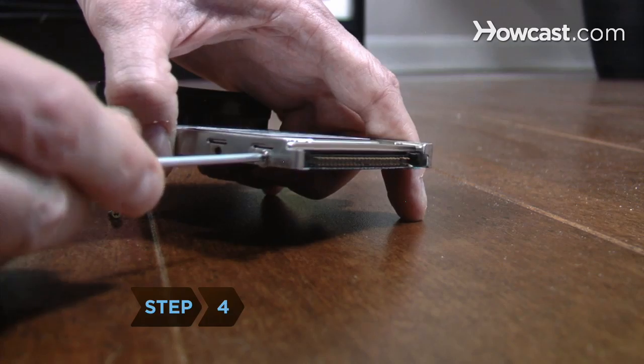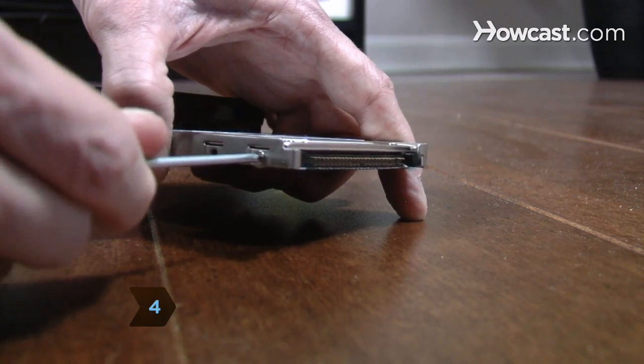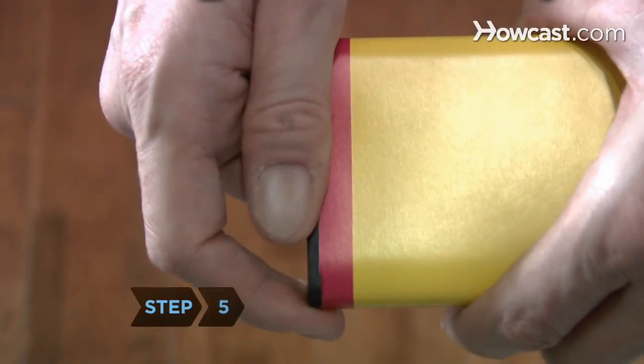Step 4. Take any shock absorbers off the carriage and remove the four screws fastening the carriage to the hard drive.